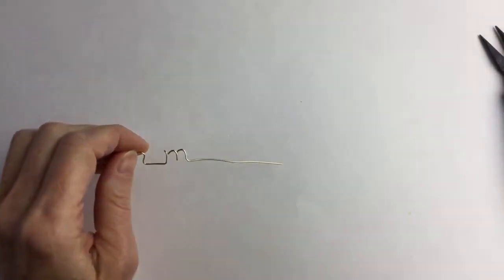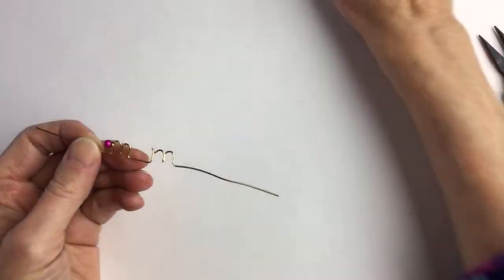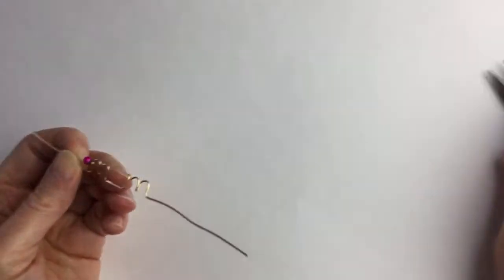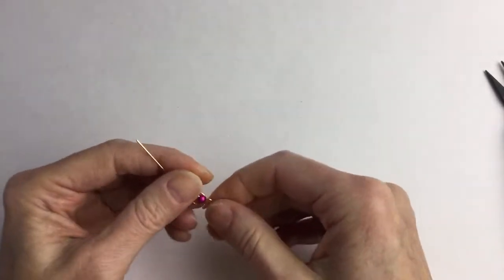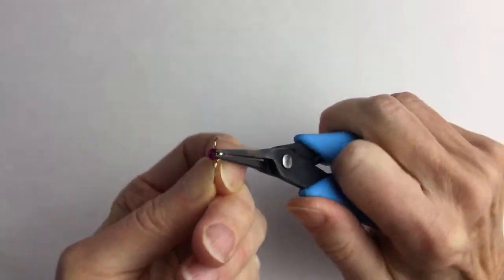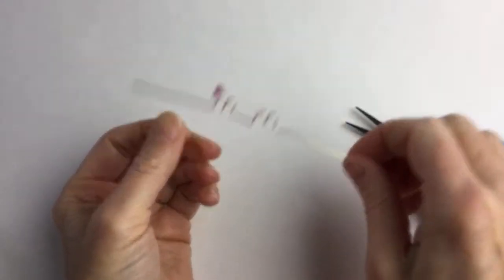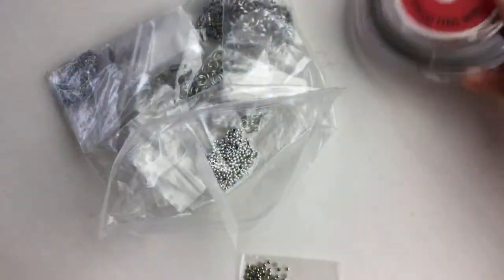Mustafa and Peggy are here now — hi! Sorry I missed you. These are the Xuron pliers, and these are Beadalon cutters. Sorry guys if I miss that you're here — please tell me because I miss comments when I'm working. If we bent that straight up I'm not quite sure what it would do, but at some point the wire will break. If you have ideas, post them in the Discord group.